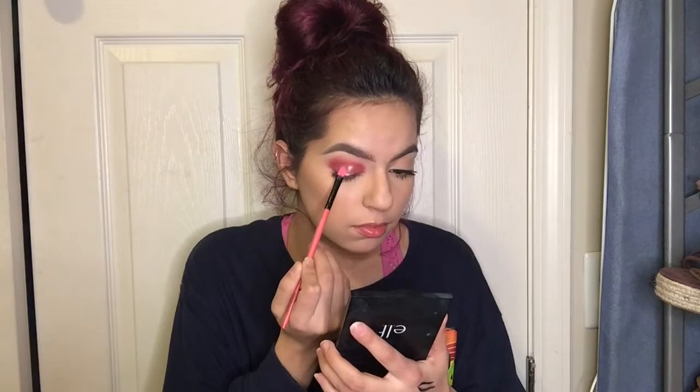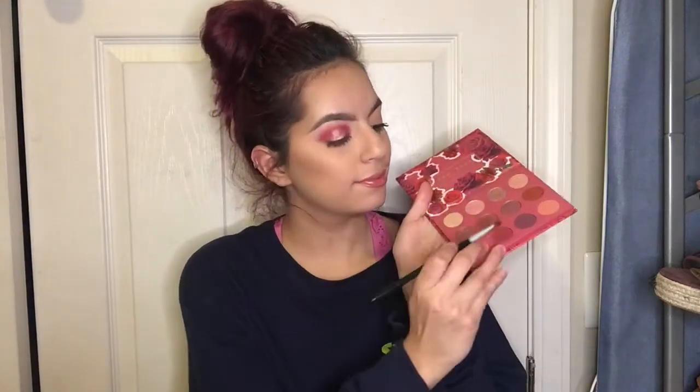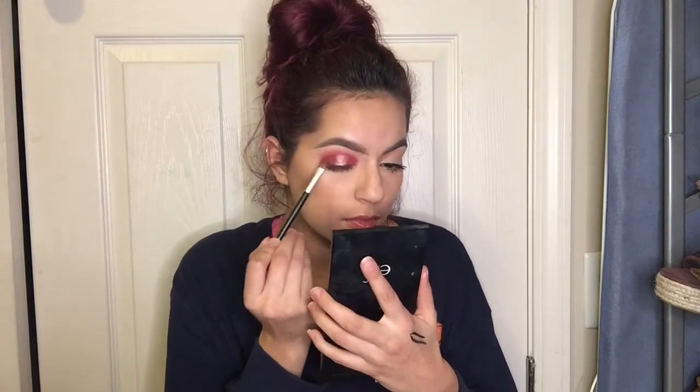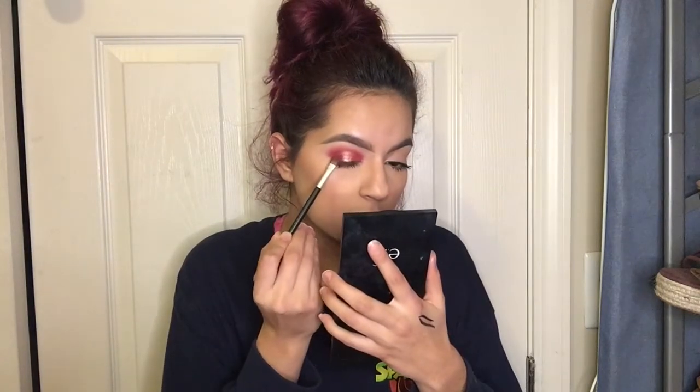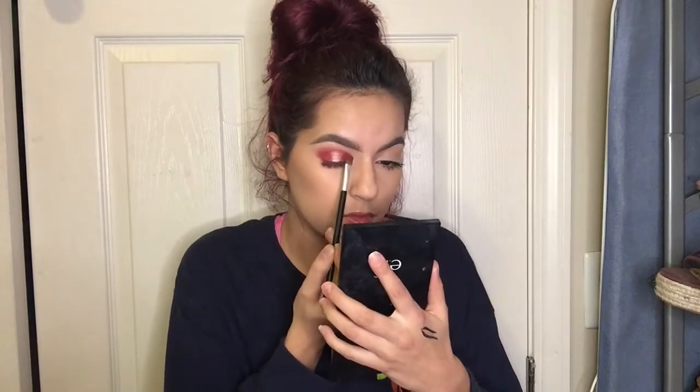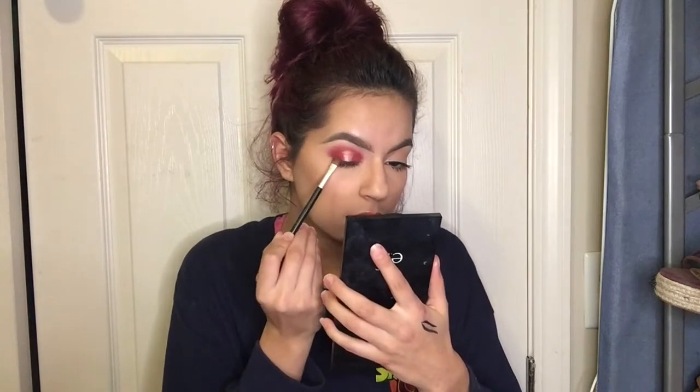I'm gonna go ahead and dip back into that really pretty shade and apply it on my inner corner and outer corner, just so I can get a flawless look — so it's not like a straight-up rectangle block on my eyelid. I want to blend that in with a little sweeping, dabbing kind of motion.